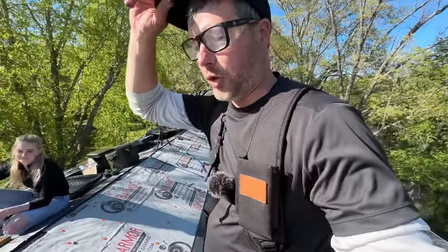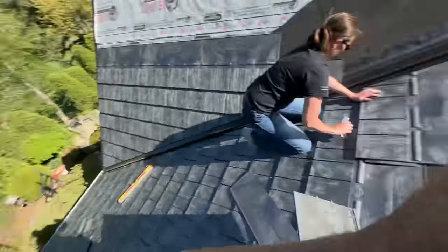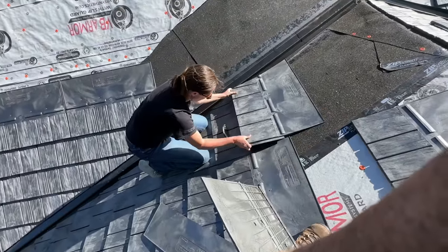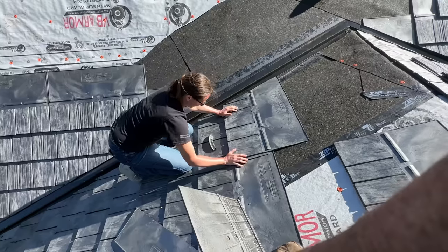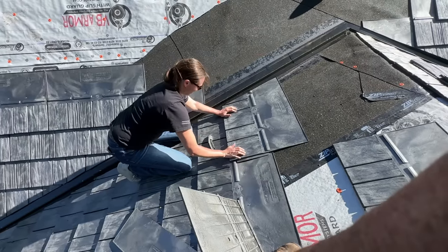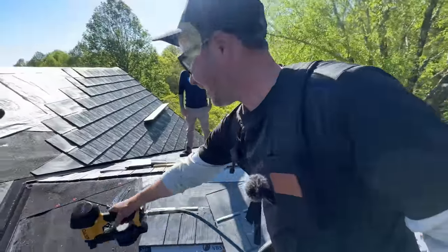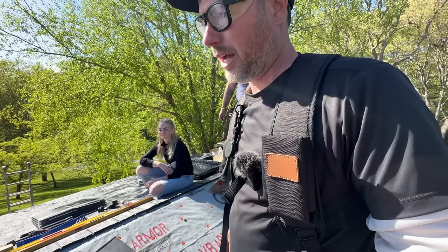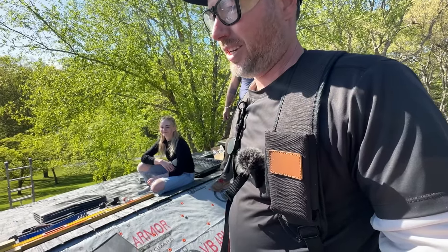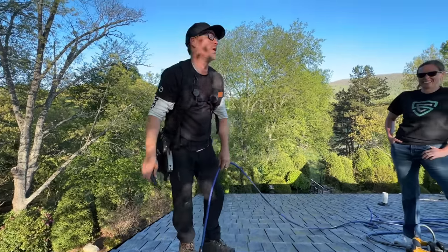It's 5:30, we're still trucking here, trying to get this side done. I just want to point out that we've got the CEO of the company here doing my valley cuts for me — thank you Leslie. Premium service right here. I could use a nail gun right now though. Yeah, everybody run! She's doing a great job; I'm keeping an eye on her though.